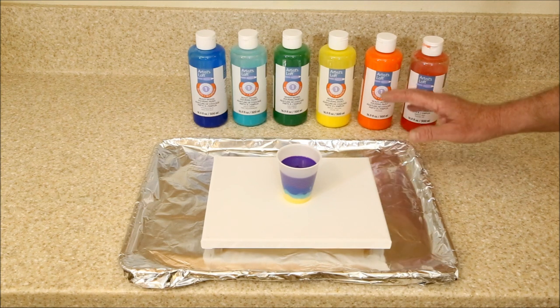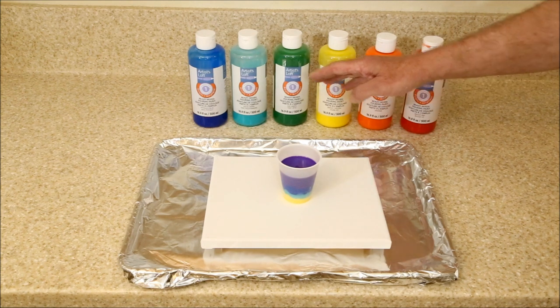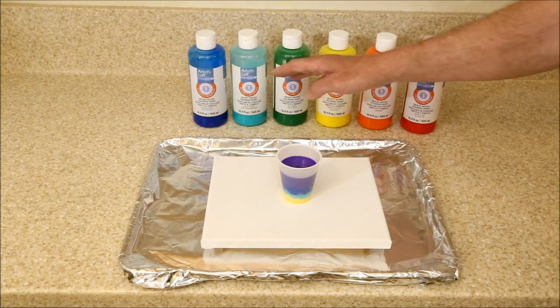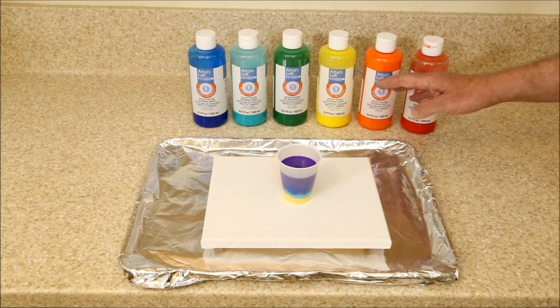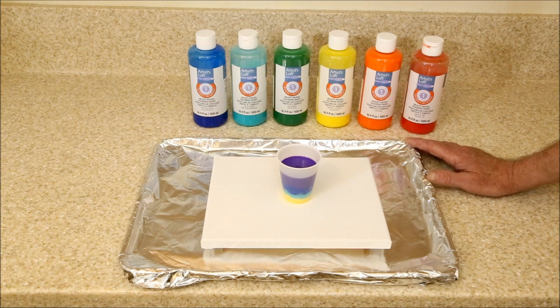So from now on, I'm going to be limiting my color palette to either below the yellow — the blues and greens — or above the yellow — the oranges and reds — and hopefully avoid some of those muddy colors that aren't very attractive.